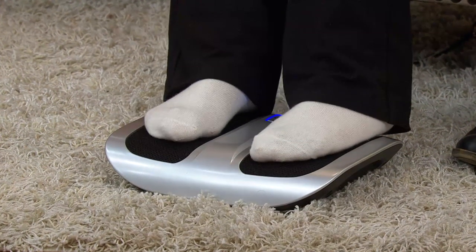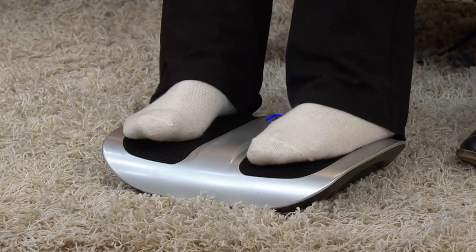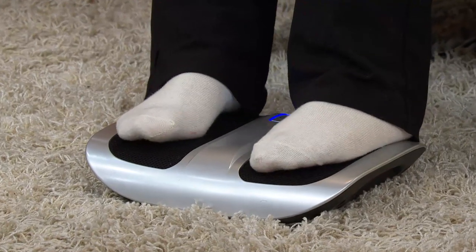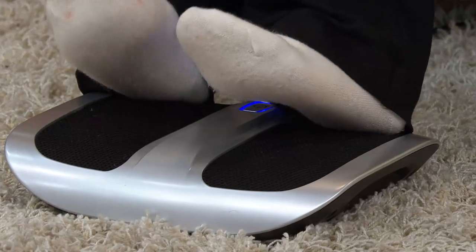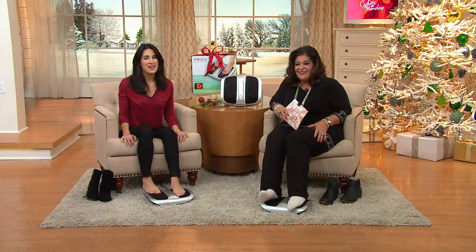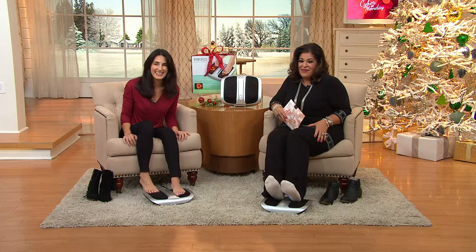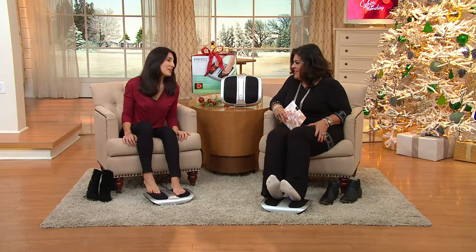Thank you so much for talking to me. I enjoy your show. You're so sweet. I enjoy you. Thank you, Wanda. We appreciate you calling in with all your kind words. Call again, please, and happy holidays. Happy holidays to you guys, thanks. Bye-bye. I can't believe how good I feel now. And I've only been on it for, what, like maybe 10 minutes. Never enough — it's never enough.